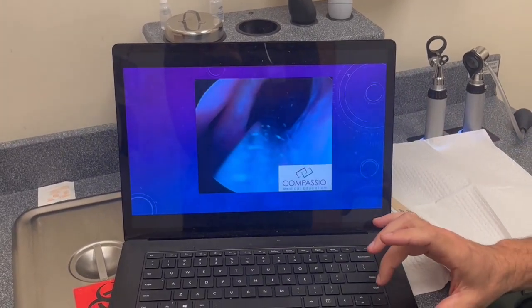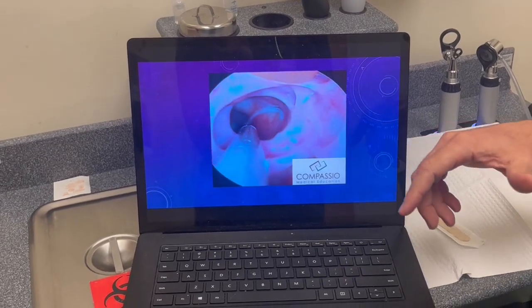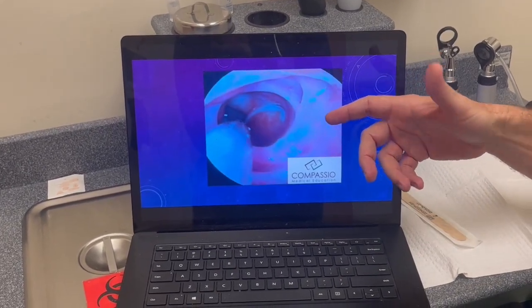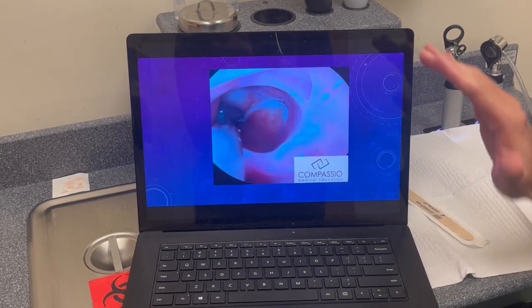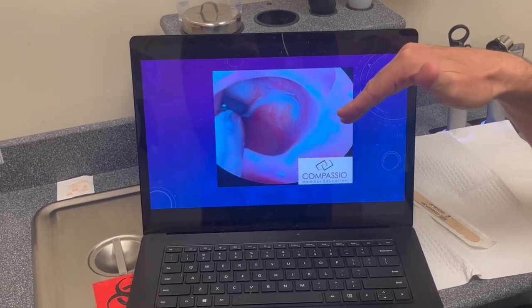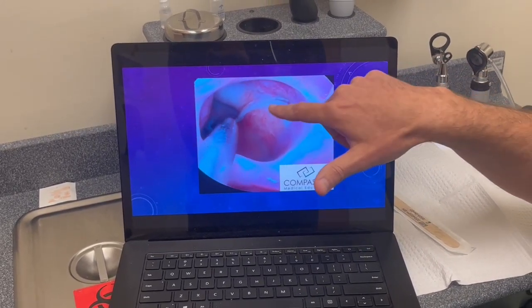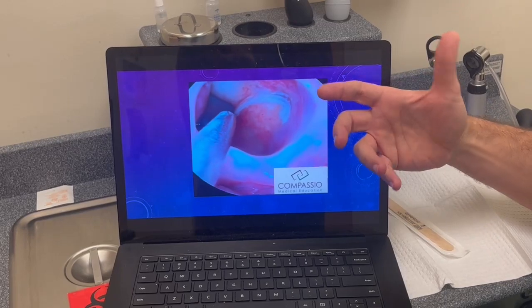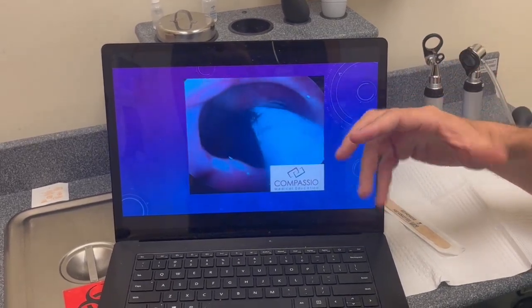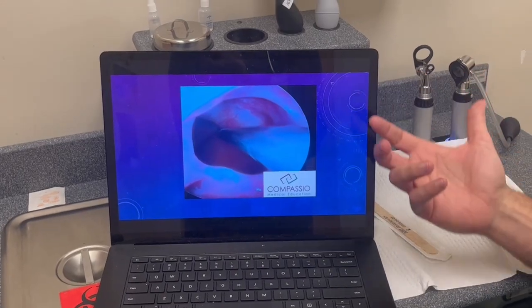The nice thing about when a patient has sinus surgery is now I can go in with a suction and actually suction out that mucosa, or that infection. Here I am going over a ledge with a curved suction and aiming down towards the floor of that sphenoid sinus. I'm able to get that out, as well as this little streak of mucus. After this, I have the option of putting antibiotics directly into that sinus instead of putting the patient on an oral antibiotic.